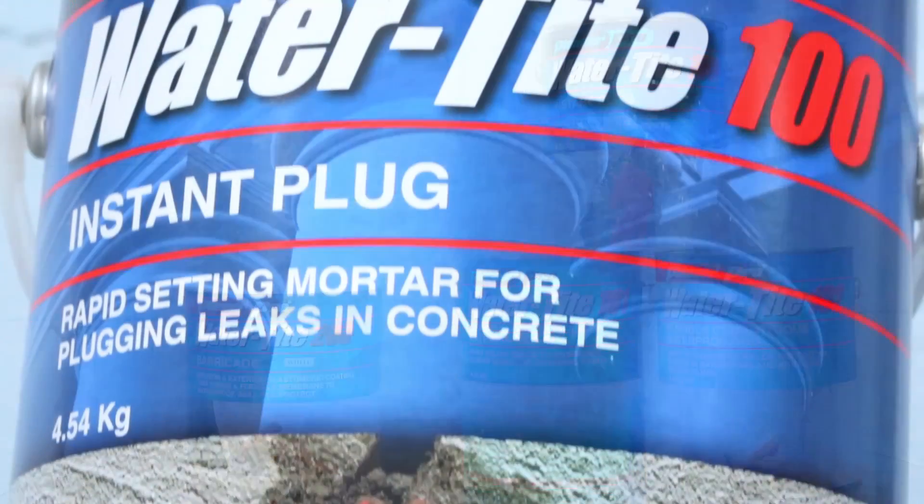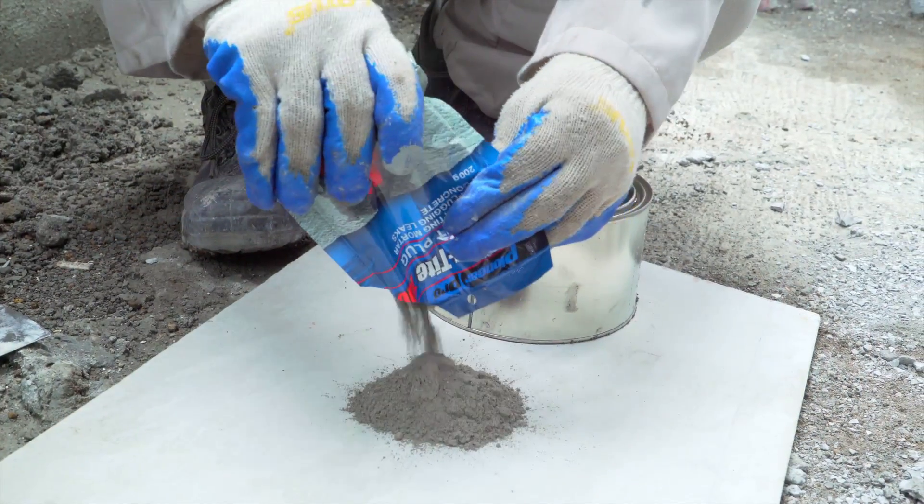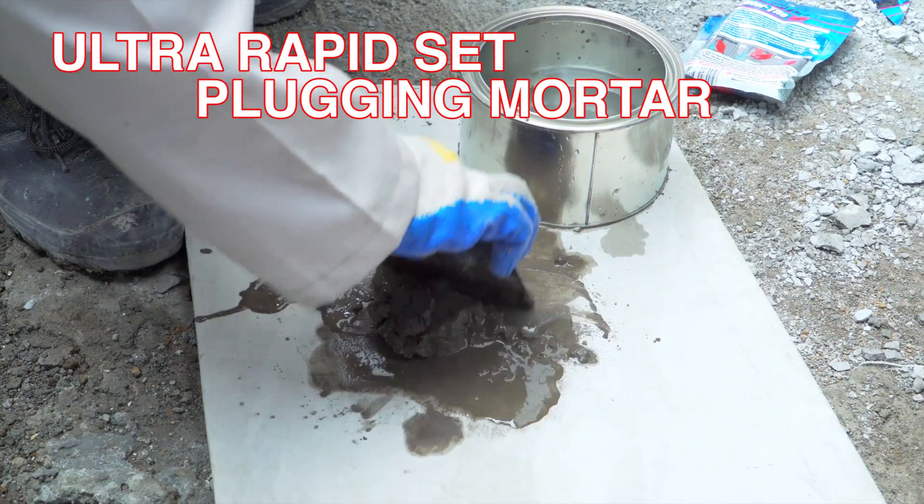Pioneer Pro Watertight 100 Instant Plug is supplied as a dry powder which only needs the addition of water to produce an ultra-rapid set-plugging mortar.